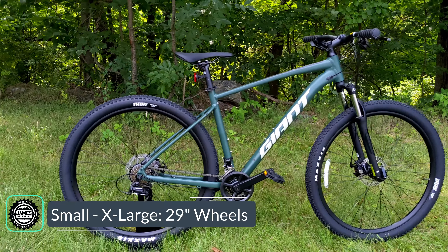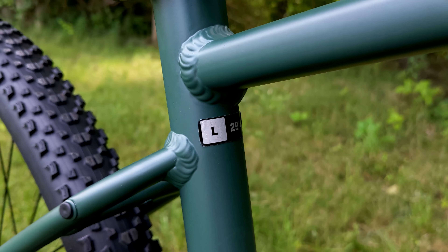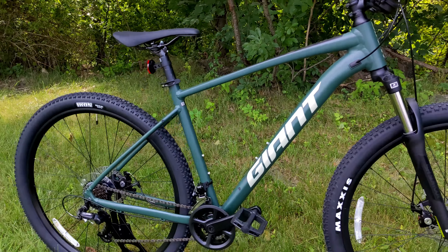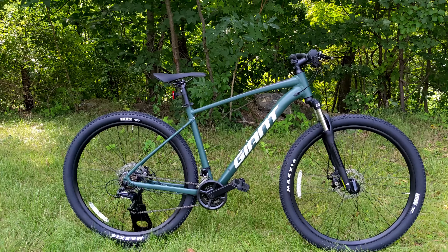The bike we're checking out here is a size large 29, meaning it's the traditional large or 19 inch frame size paired with those 29 inch wheels. You can see proportionally it looks quite good.